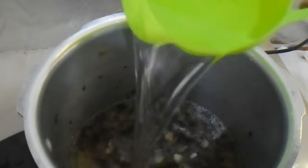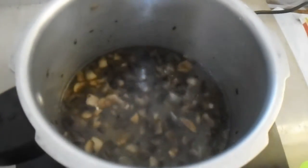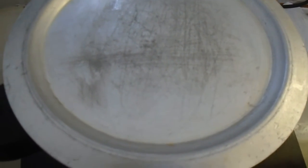Now let's pour in the second cup of water. After pouring it in, we need to cover it so the steam will not come out. Put it on the stove on a low heat setting.